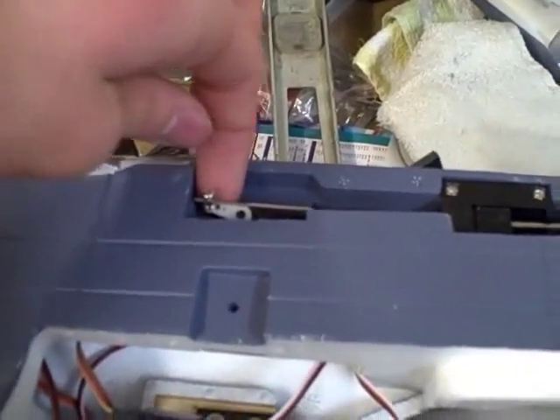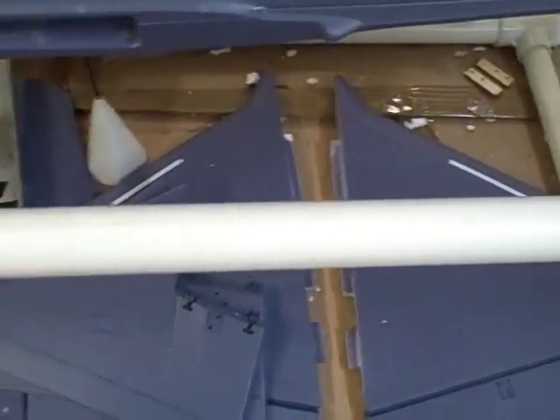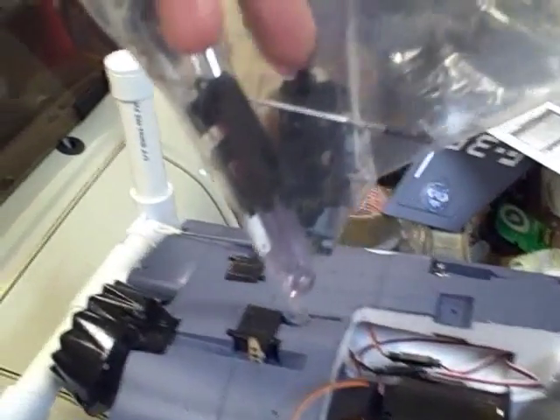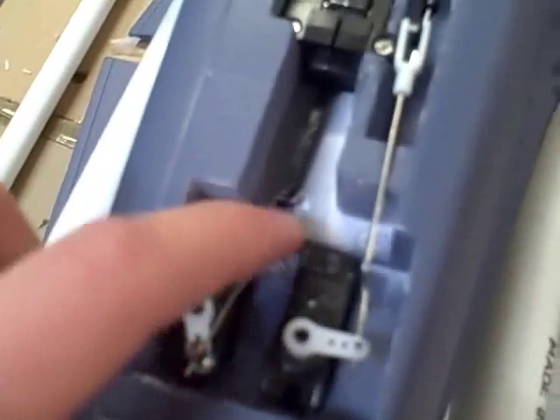I plugged my receiver in to check everything. I got the retract servos all set up — it's a really nice fit. One thing I want to point out is the bottom pin popped out of the connectors between the wire and the servo arm. I looked for another one, and in the accessories bag Hobby Lobby has included a whole set of those connectors, which was really nice. I haven't glued anything in but they all go in very nicely — no trimming needed. Just remember how you had it in there and you should be pretty fine.